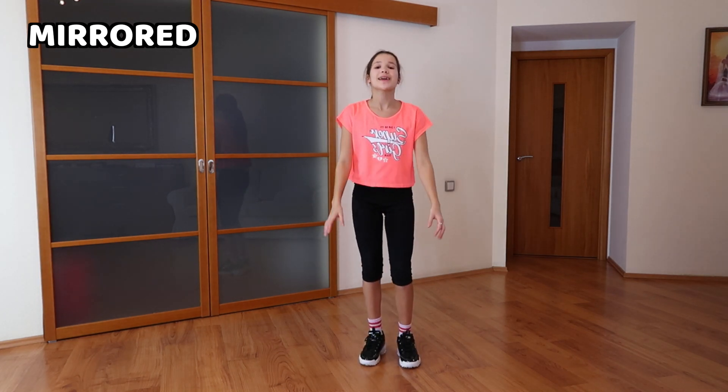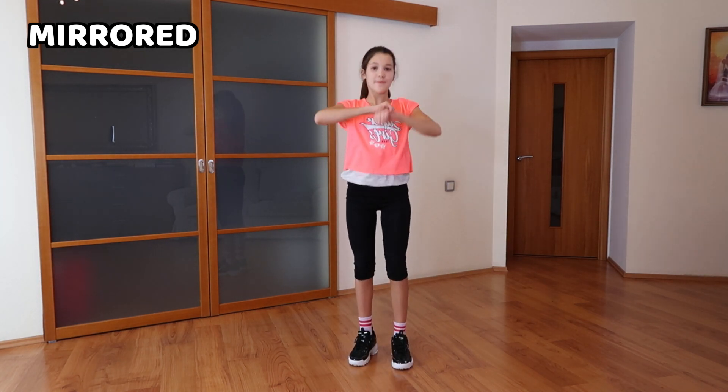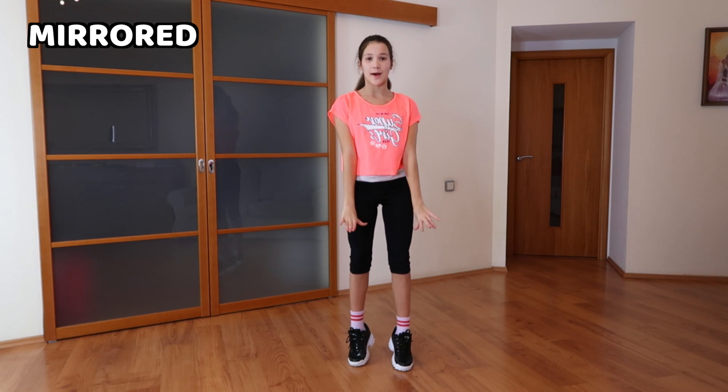Once again, slowly: cross, cross, up, roll, down, up, cross, uncross, fold, up, fold, shoulders, up.